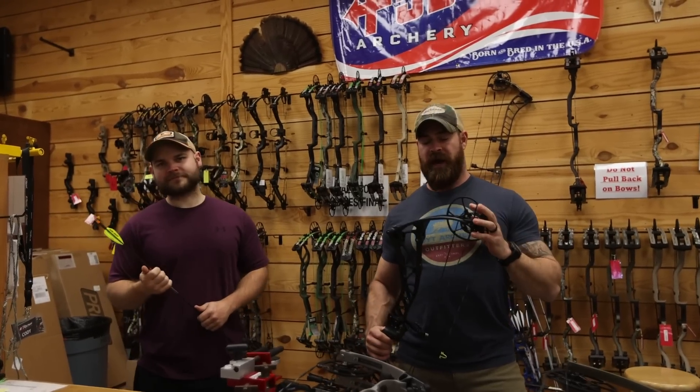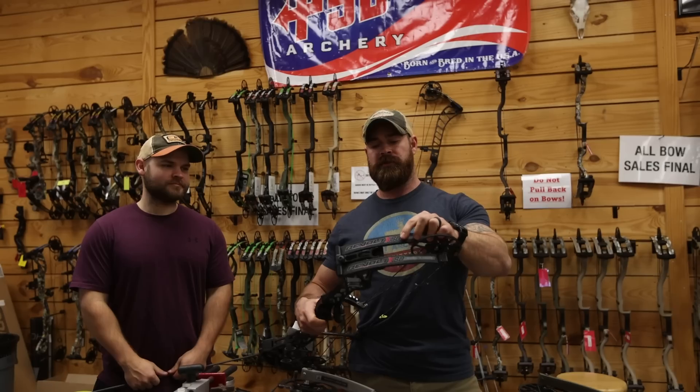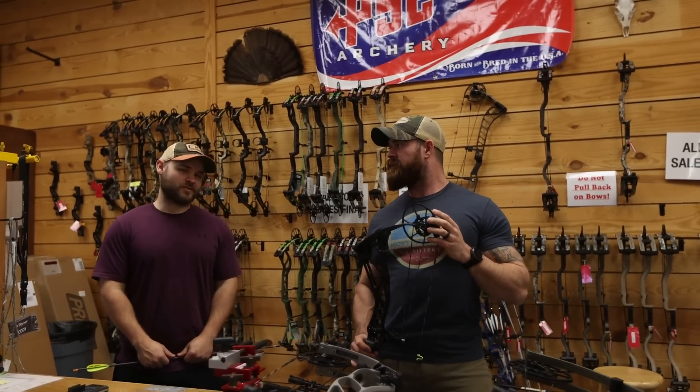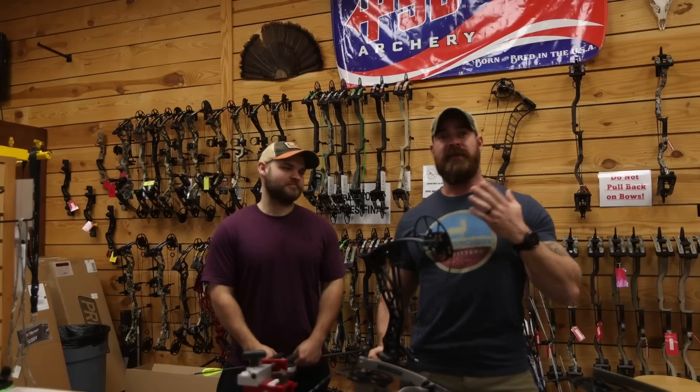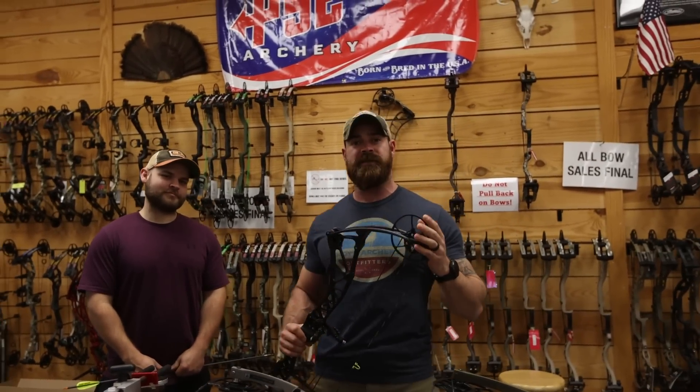Hey, welcome back guys. Today we got a good video coming at you. We're going to be talking 80 pound bows. I think we're probably going to ruffle some feathers with this, go to some uncharted territories for a lot of people. So thanks for joining us at Extreme Outfitters. I'm Zach, this is Cody, and we'll go ahead and open up this can of worms.